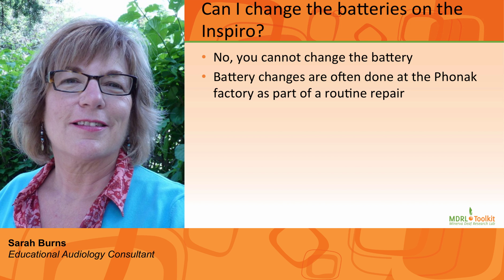Number six: Can I change the batteries on the Inspiro? No, you cannot replace the batteries. This is done at the Phonak Company factory and often occurs during a routine repair.